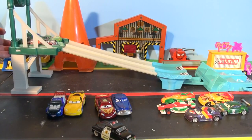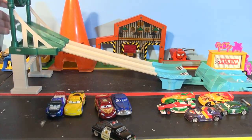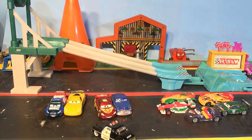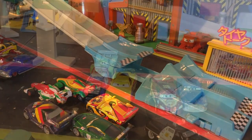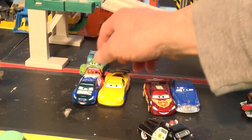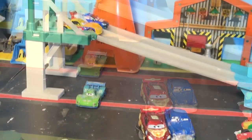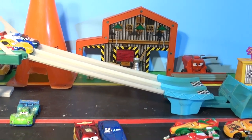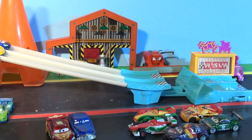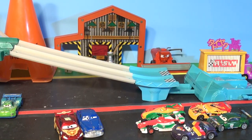Our first race today is Carla Veloso and Shu Todoroki. We have the other camera set up to record and show the replay back in slow motion. Three, two, one — and that looks like Carla Veloso wins that race. Now our next heat is Raoul Carule and Jeff Corvette. Three, two, one — definitely Raoul Carule that time.